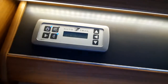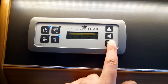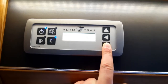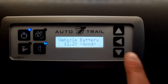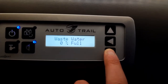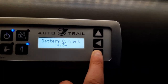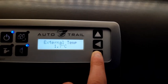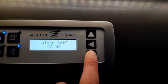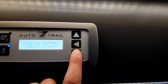Coming over to this side, you've got the option to scroll through manual menus. It shows your leisure battery level — currently reading poor as we're not plugged in — your vehicle battery, fresh water percentage, waste water level, battery current, solar current, external temperature, and the option for tank heaters. You can also change the clock and set alarms, then it cycles back to the beginning.